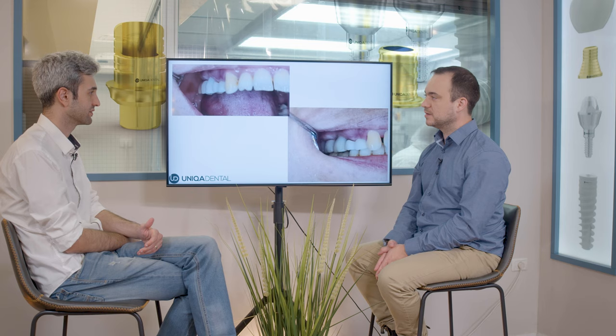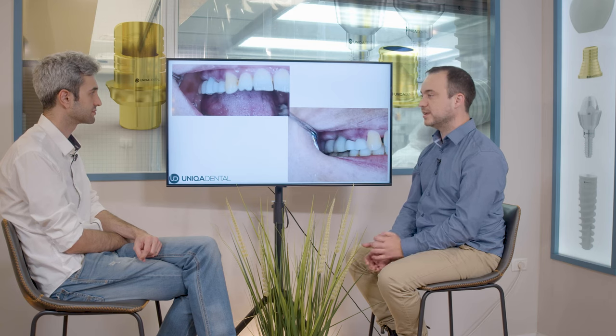So you made them smaller? Yes, the apico-occlusal part of the crown — the crown height is a little bit smaller — in order to take a little bit of pressure off those crowns. So for the next two to three months, less pressure will be on this implant and the probability that it will osseointegrate successfully is much higher.